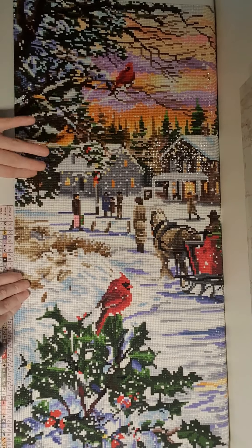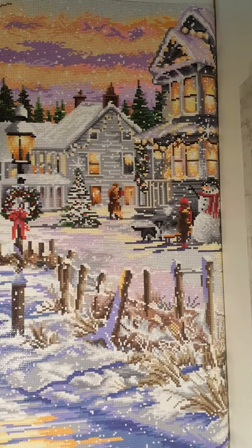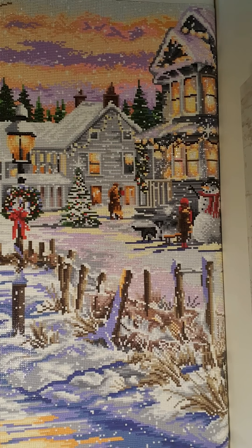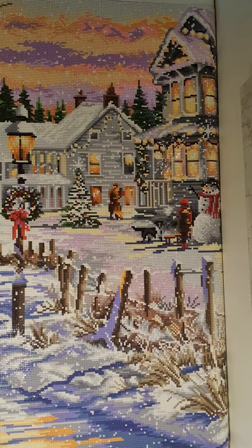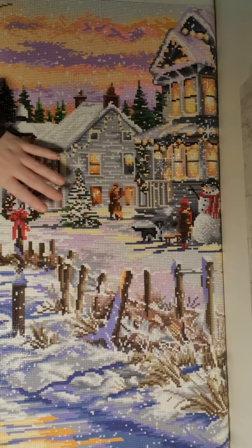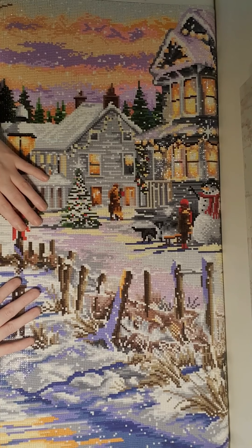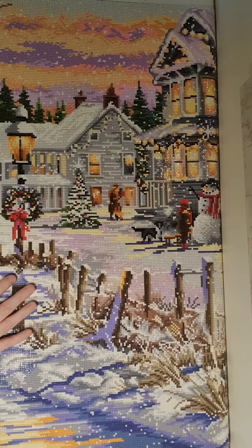I have a frame for it — I'm going to frame it in a white frame. But it's not going to go on my wall this year because winter is over. Maybe next year.